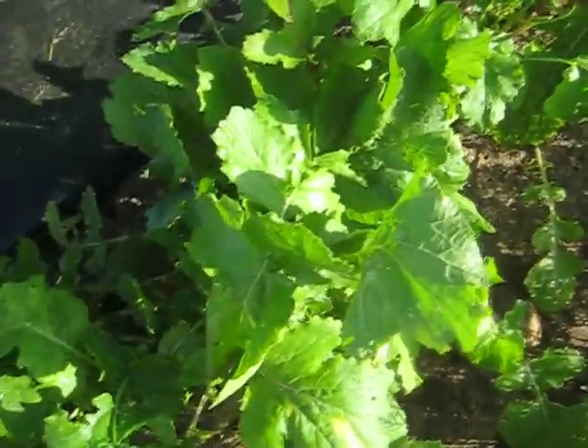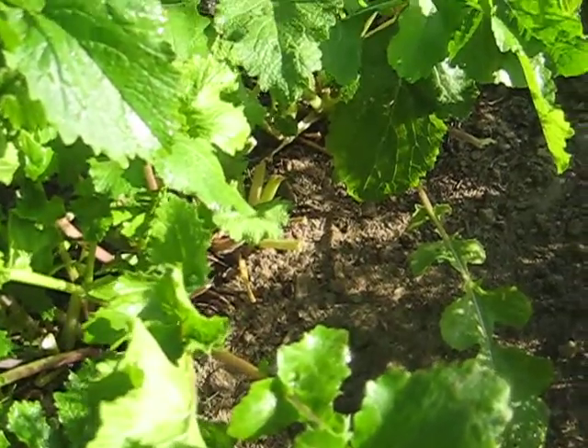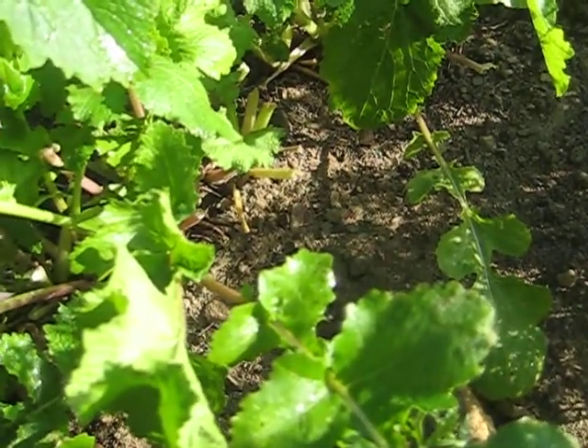These are turnips. You're looking at the turnip greens, and then down below there where the purple is, where my finger is, those are the actual turnips. Before I take the turnips out of the ground, I continually cut the greens.